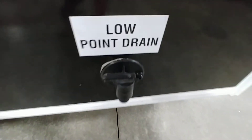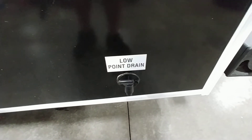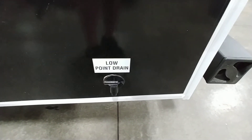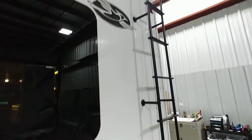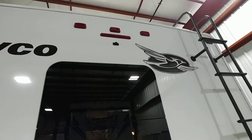Low point drain here is for your fresh water tank. If you're done camping for the year — or even just for a couple of weeks — I suggest draining it because stagnant water smells bad and gets funky. LED lights throughout, and the ladder has a 250-pound capacity; if you're over 250 pounds, get an external ladder.